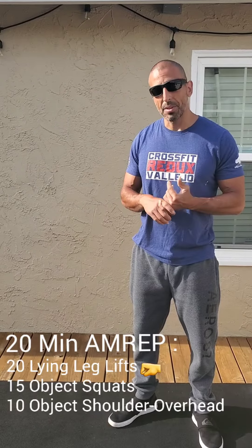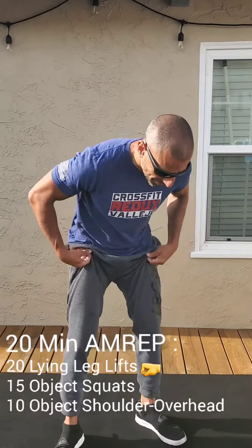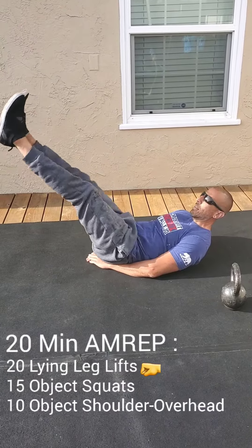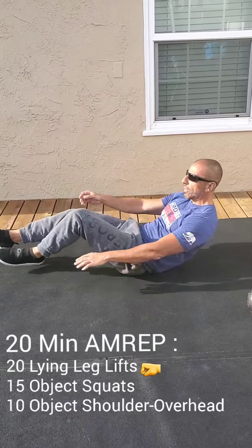20 minute AMRAP. You got 20 lying leg lifts. With the lying leg lifts, hands underneath your butt. Start from the top, feet together, hands underneath your butt, don't let your heels hit the ground, and pull up. You got 20 of those.